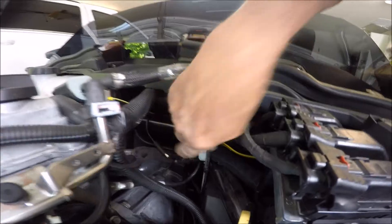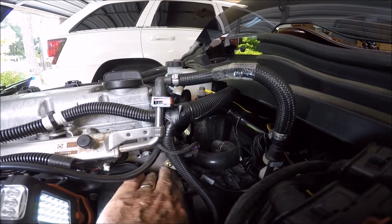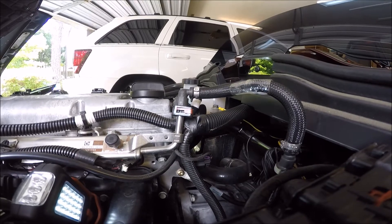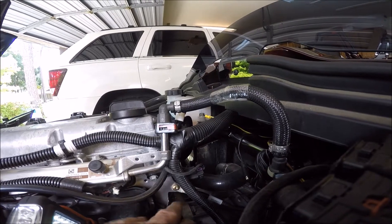They mostly end up at a common point right back here where all these black wires come together. There's a main connection right there which goes over to this point, which is the engine. This is a place you can get a good ground.